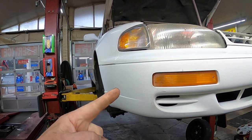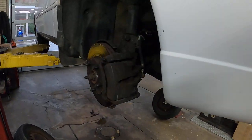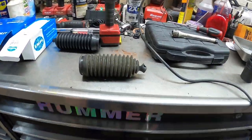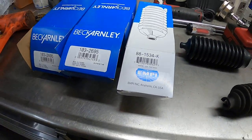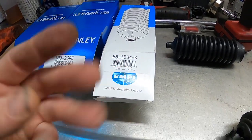Today we're working on a '95 Camry that needs rack and pinion boots to pass inspection. The problem is they no longer make the rack boots from the dealer for this car, so you have to buy these aftermarket rack boots. I've gotten three different sets trying to find one that fits.